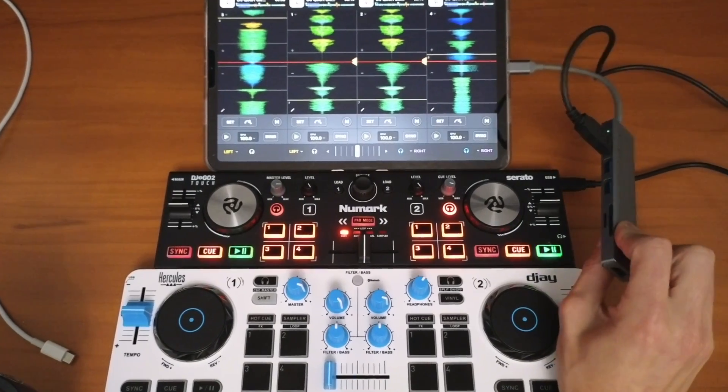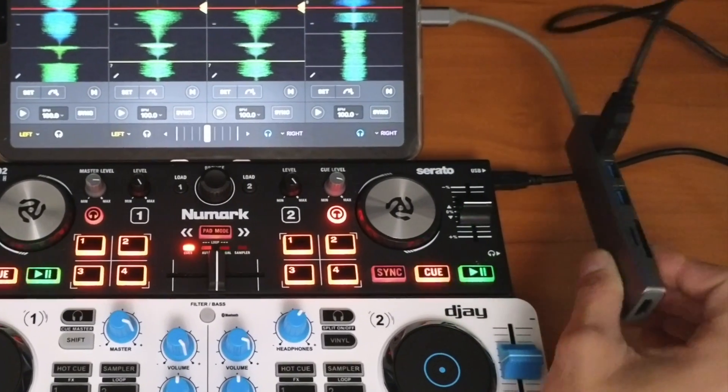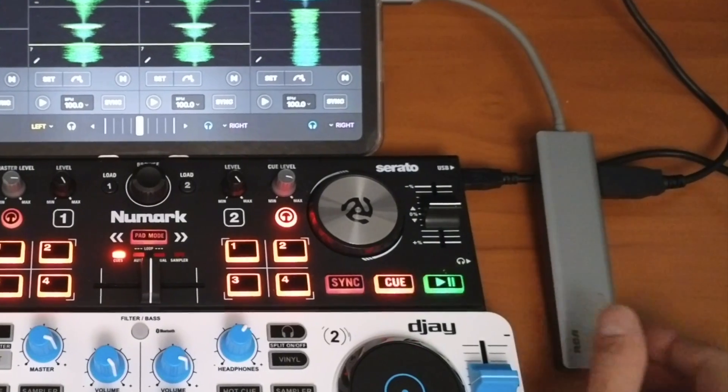Just make sure you have a USB hub so you have at least two different USB ports and you can plug both controllers in at the same time.